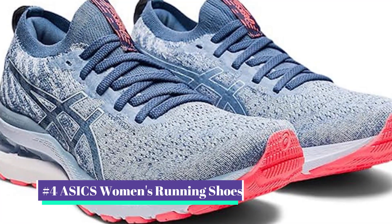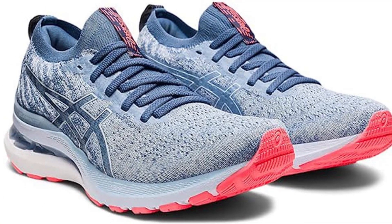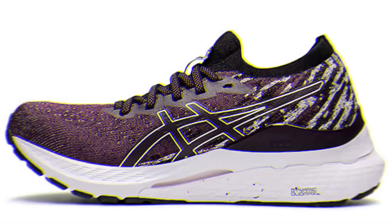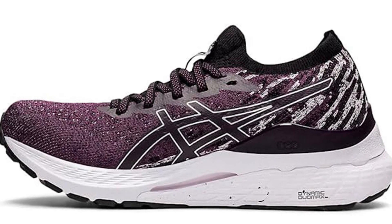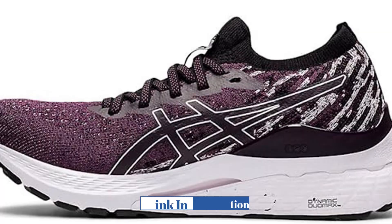Our number four pick is the ASICS Women's Running Shoes. For flat feet, experts advise looking for footwear with arch support to stop rolling, overpronation, and a firm heel counter at the rear of your footwear. The front of the footwear needs to be wide enough to accommodate splaying of the forefoot and deep enough to fit custom orthotics if needed to avoid overpronation.